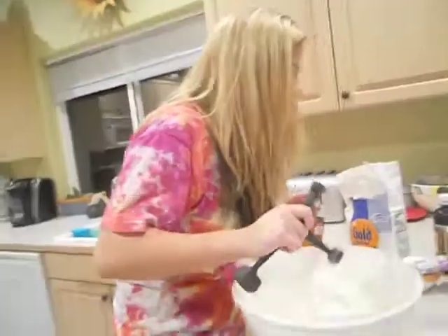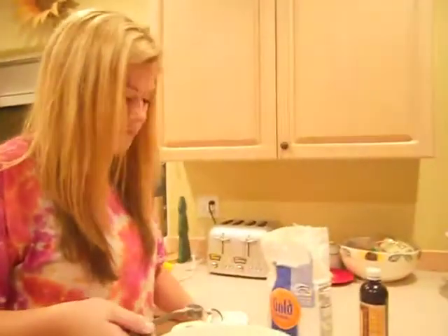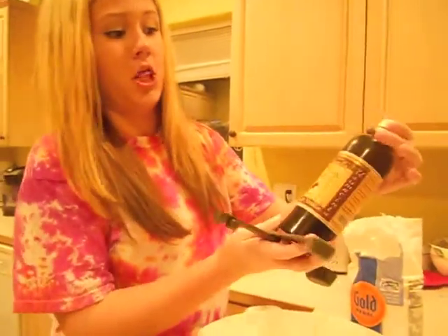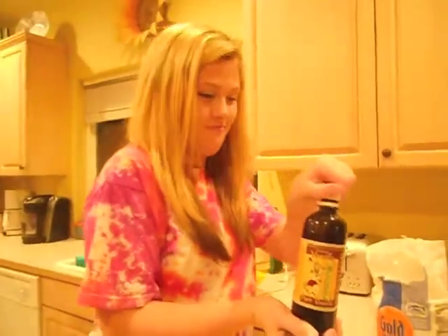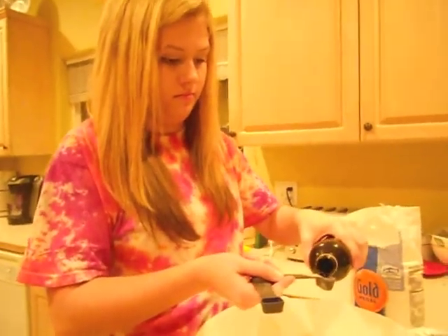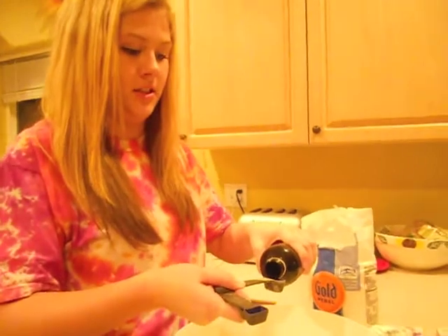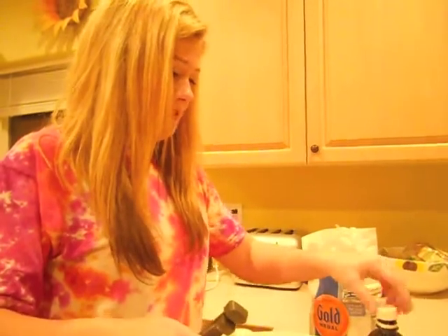All right, there's one teaspoon of salt. And then one teaspoon of vanilla — we just use the Mexican kind. We got this vanilla from Mexico and that is the best kind. Sadly, now they sell it in plastic bottles instead of glass. We added a little bit more vanilla because it just makes it taste a lot better.